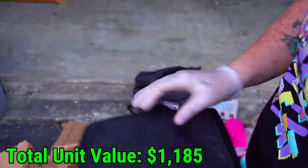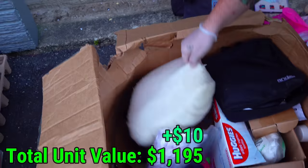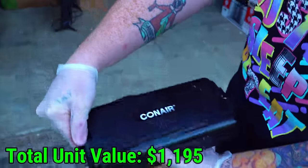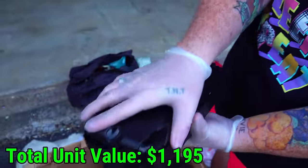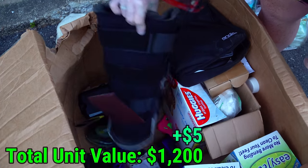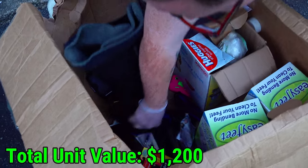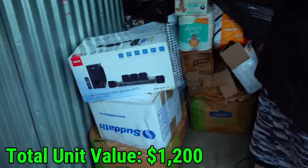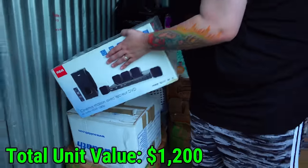Three razors in there — still sellable stuff, so we'll take it. Here's some phone cases, another one, and a boot. These two boxes came tumbling down off of here, so we're just going to go ahead and go through those two first.